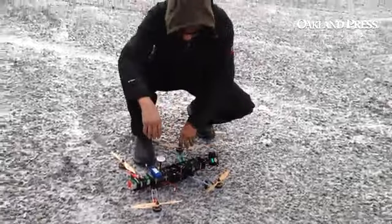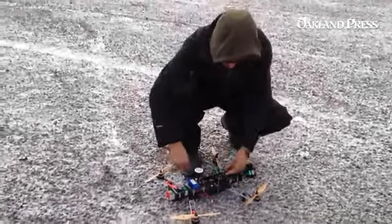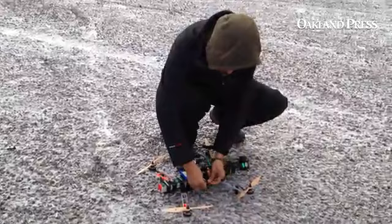How much does it cost? All together, probably like $1,500 — probably got into it without the camera.